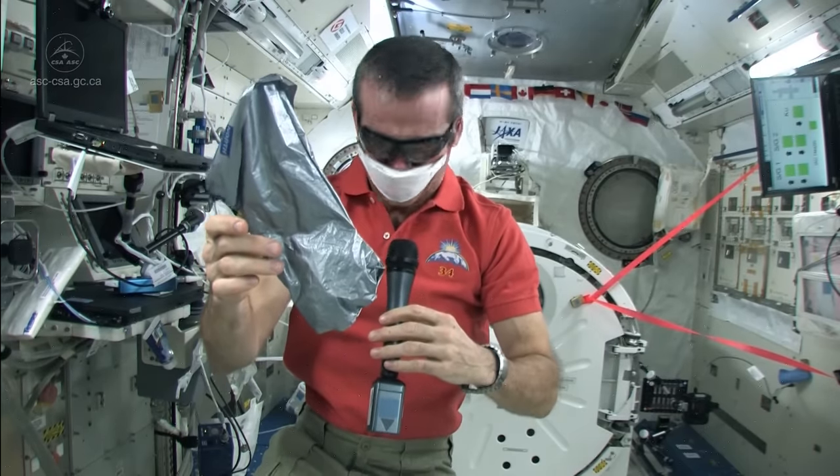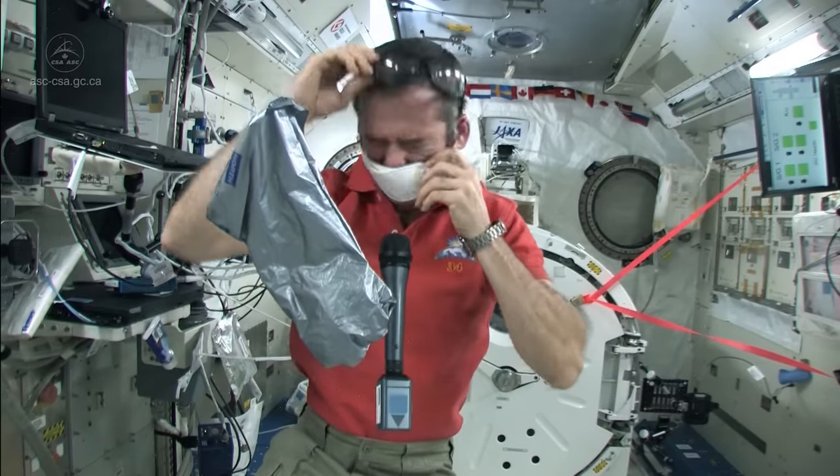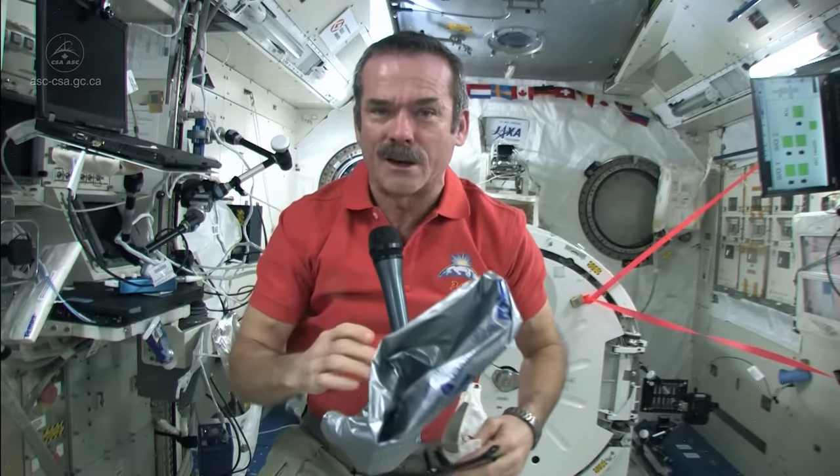Then finally we're safe, and we can take off our gloves and our goggles and our mask and carry on with the business of being astronauts. Good question.